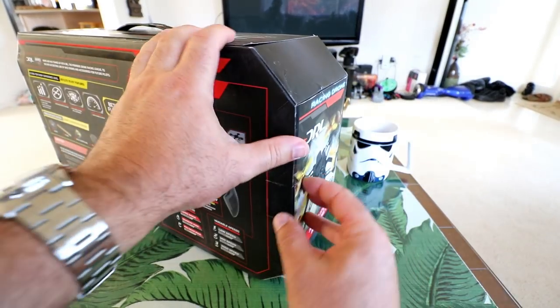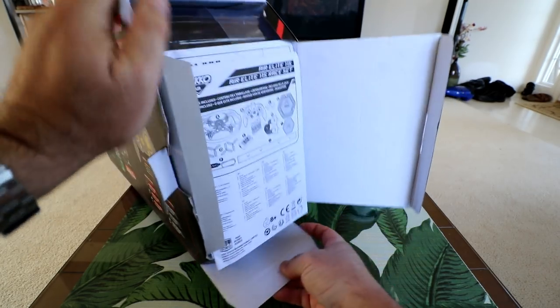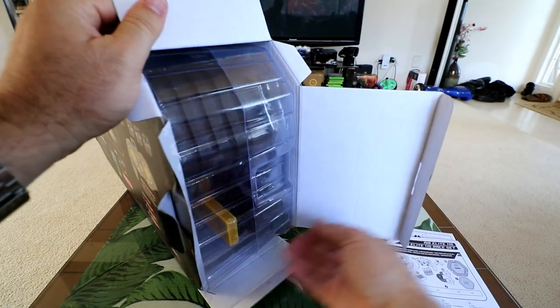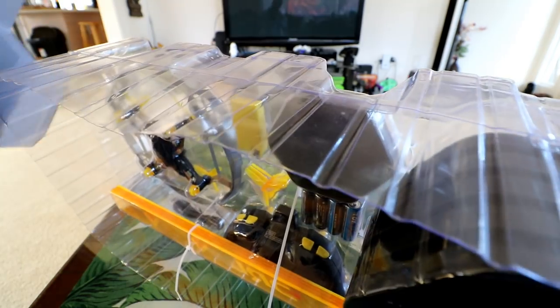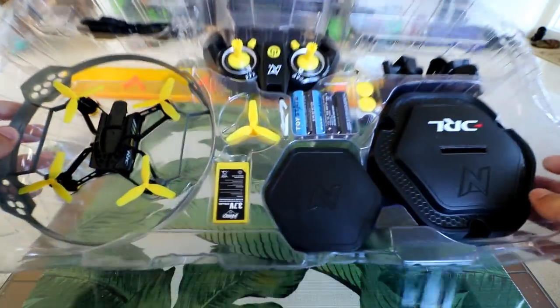I have not opened this box up yet, so I'll be discovering this with you guys. Looks like a half elongated hexagonal box. We got some manuals stuffed in on the side here. I'm just going to try to slide this whole thing out. Nice, that was easy. Cut this zip tie off and let's get going with what's in the box.